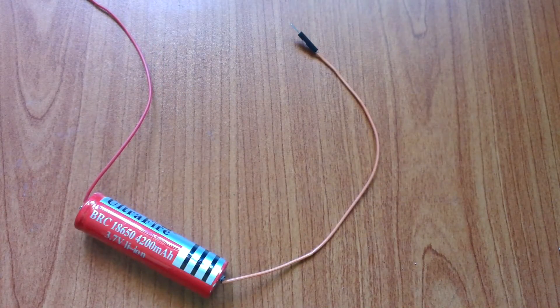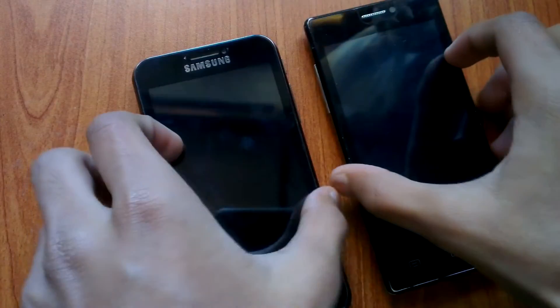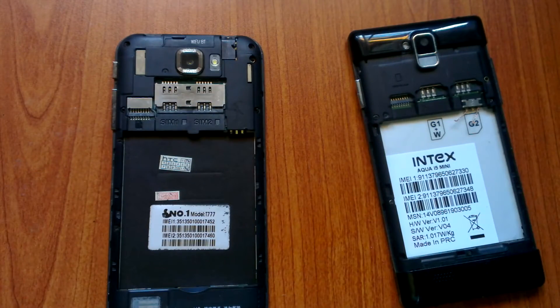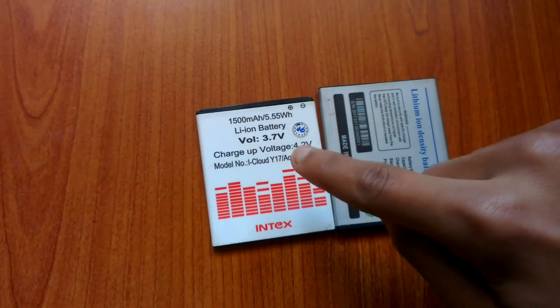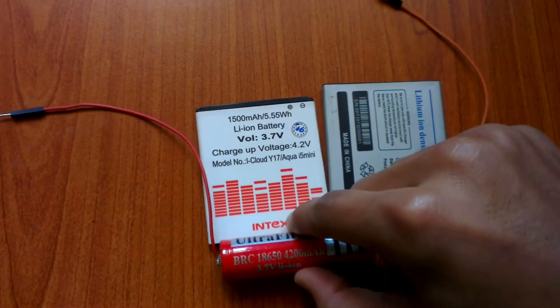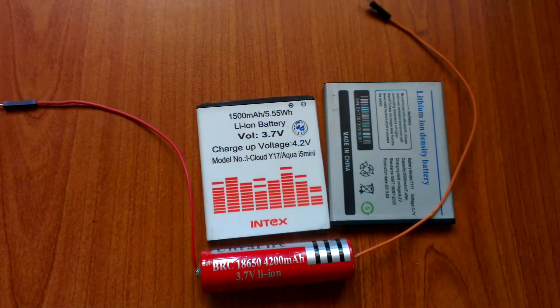Can you use these batteries to power up your smartphone? Let's check it out. Right now we're gonna try to use this 18650 lithium ion battery to power up these smartphones. The average voltage of these batteries are 3.7 volts and the maximum voltage is 4.2 volts, and all of those features are completely the same with this 18650 lithium ion battery. Now let's try to use this battery to power up a smartphone.